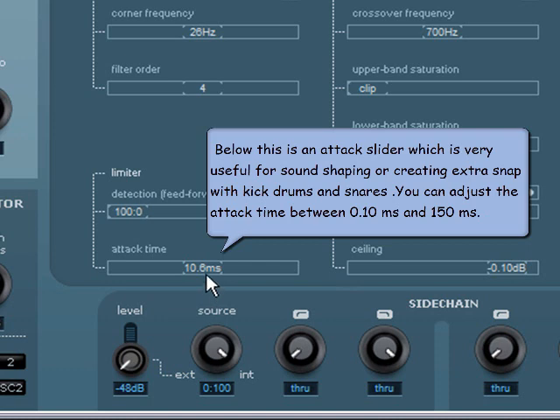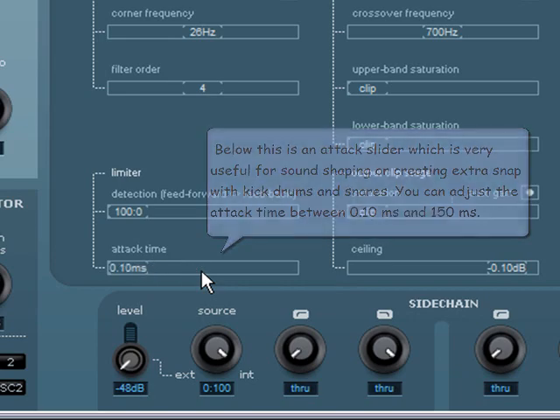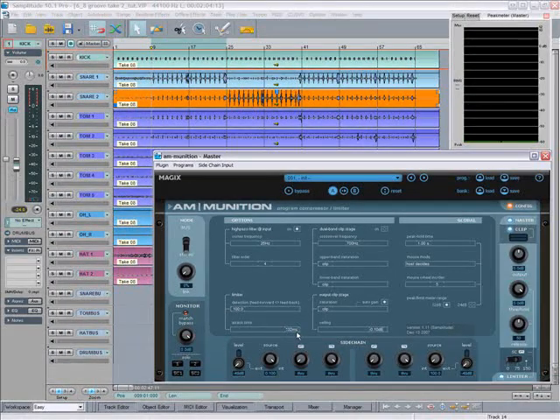You can adjust the attack time between 0.1 milliseconds and 150 milliseconds. You can find more about the limiter and also the clipper in part 4.